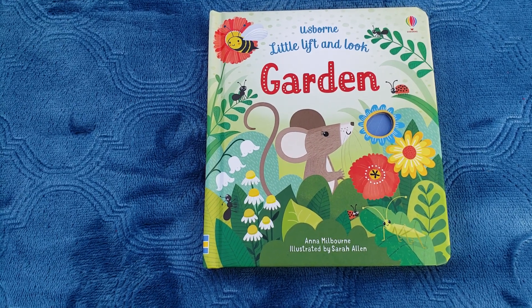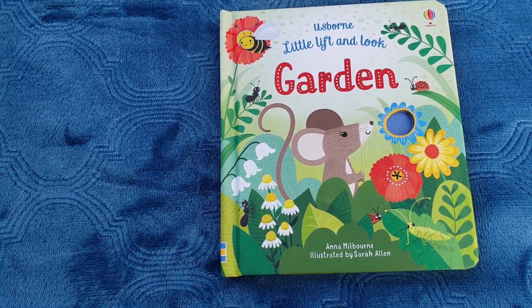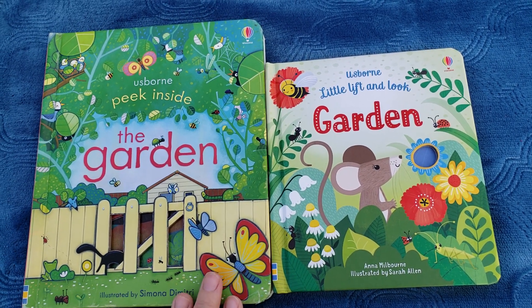An adorable new title that was just released is the Lift and Look Garden. This is a new collection that we have, and if you are familiar with our flap books, here is the Peek and See Garden book for size comparison.